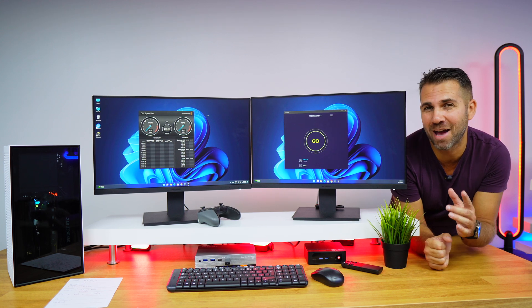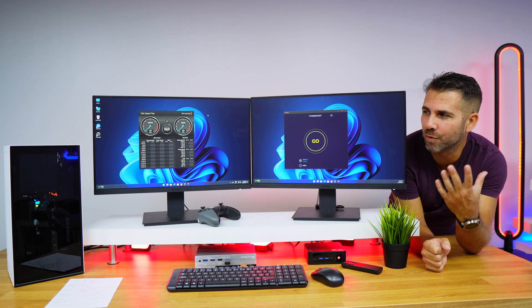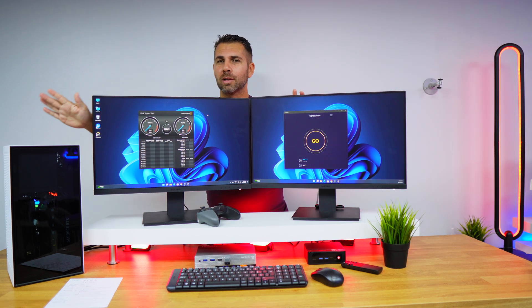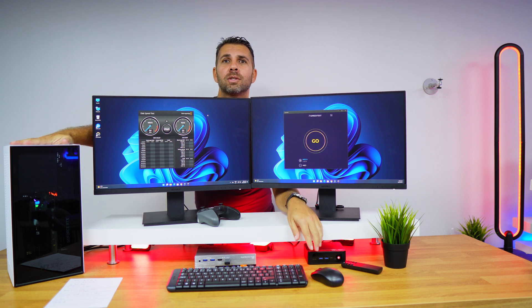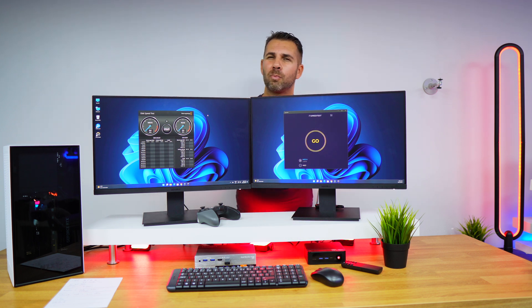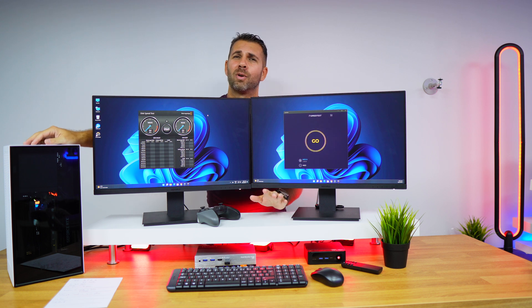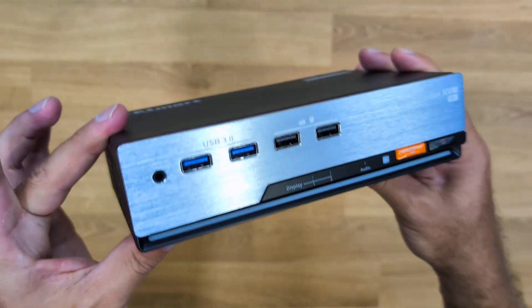Welcome back to another T-Smart video. Today we've got a special setup — a dual screen setup with a dual computer setup. This is a gaming computer with a dedicated GPU, but there's also a mini computer without a dedicated GPU, which is used only for productivity like PowerPoint, Excel, and so on. Usually when we have two computers and two displays there is a lot of mess on our desk, which is not the case here because we are using a KVM.